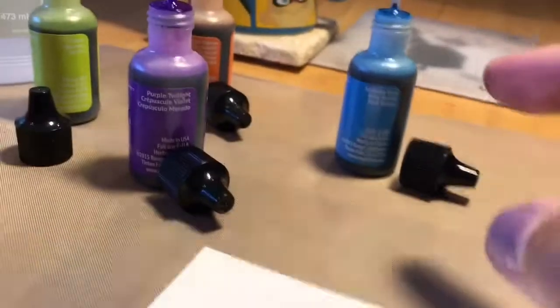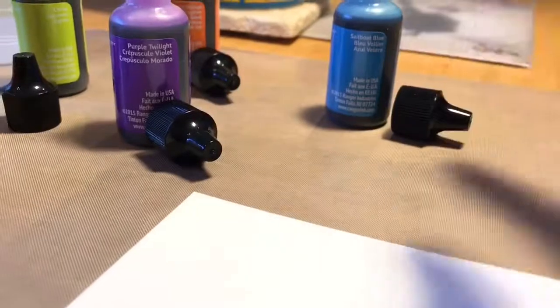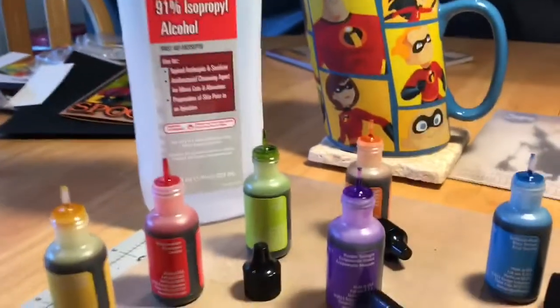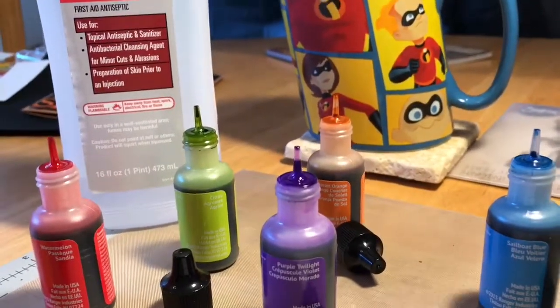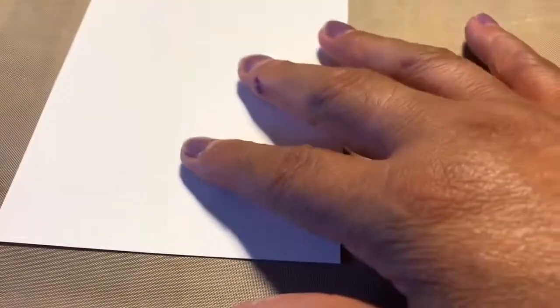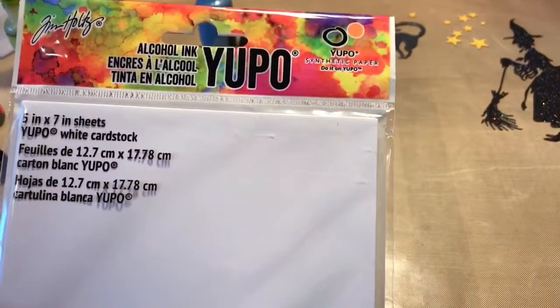I have my alcohol inks from Ranger, the Tim Holtz collection. I have Sailboat Blue, Sunset Orange, Purple Twilight, Citrus — with a name I cannot pronounce for the life of me — Watermelon, and Sunshine Yellow. I still haven't gotten to the store to get the proper alcohol, but I used regular alcohol and it worked the same. So if you have alcohol in your pantry or medicine cabinet, you can use that. For yupo paper, I got it at Joann's with my 40% off coupon.